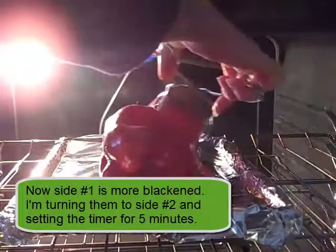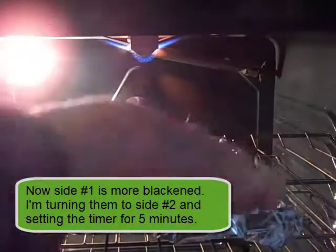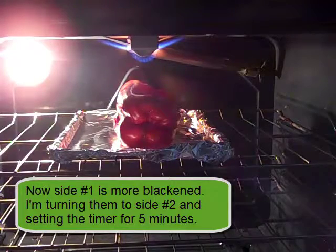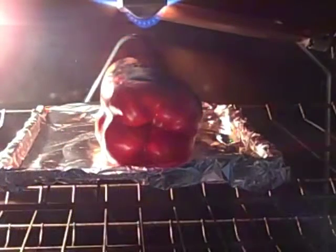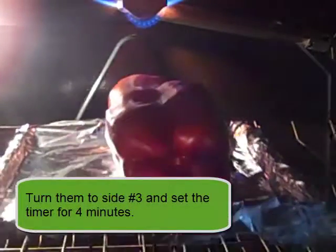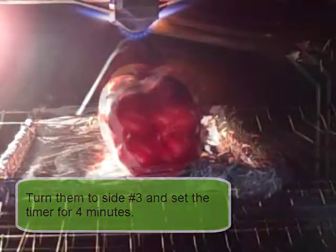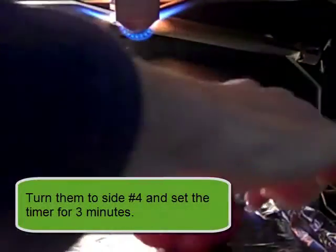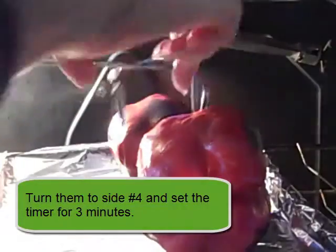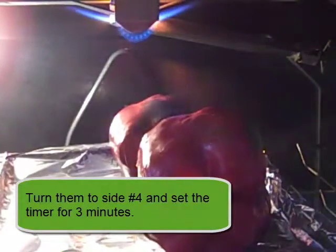Even though that last time took seven minutes, this next time shouldn't take quite as long. I'm going to turn them and set the timer for five again, but check it at four. This time they went five minutes — it's okay if they get blackened, it'll just help the skin come up faster later. I'm turning them one more time, putting them centered, doing four minutes. They're doing good. One more turn, and if they're a little tilted I'll put it a little off to the side. This time I'm only going to give it three minutes.